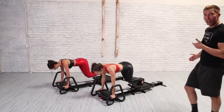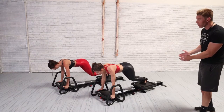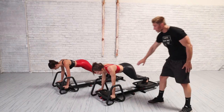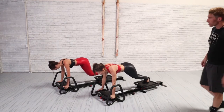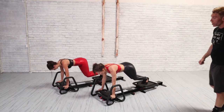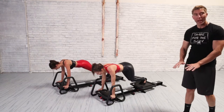When you bring the carriage in, you're going to bring the knees right underneath the hips, and then back out again. Always make sure the hips are not dropping — you should feel this in shoulders, triceps, lats, and abs. In 10 seconds you're going to hold that plank position, and then we're going to go into what we call the escalator plank.